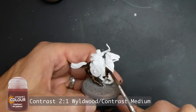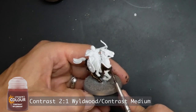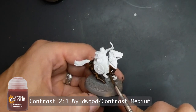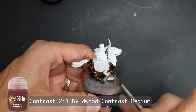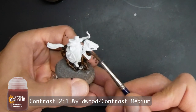In the comments drop your favorite contrast color that you use the most. I use a lot of my favorites painting these Riders of Rohan — the cloaks use Militarum Green, which is my go-to fantasy ranger cloak color. I use quite a bit of that.